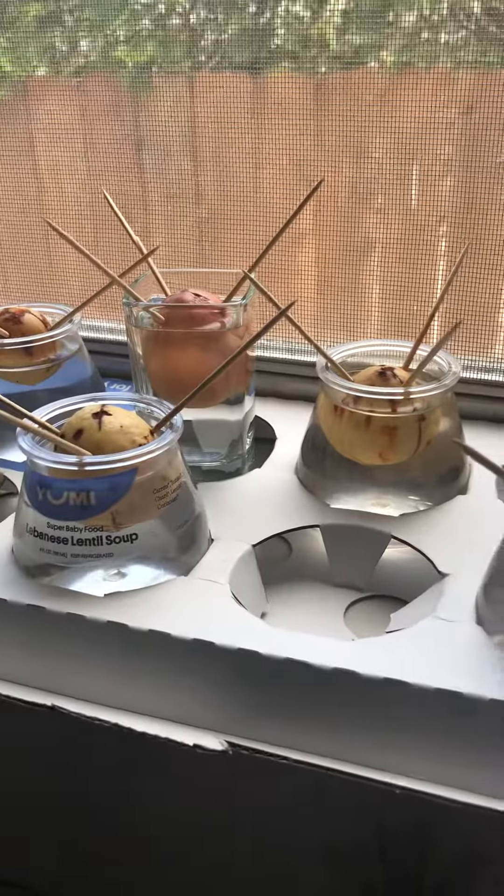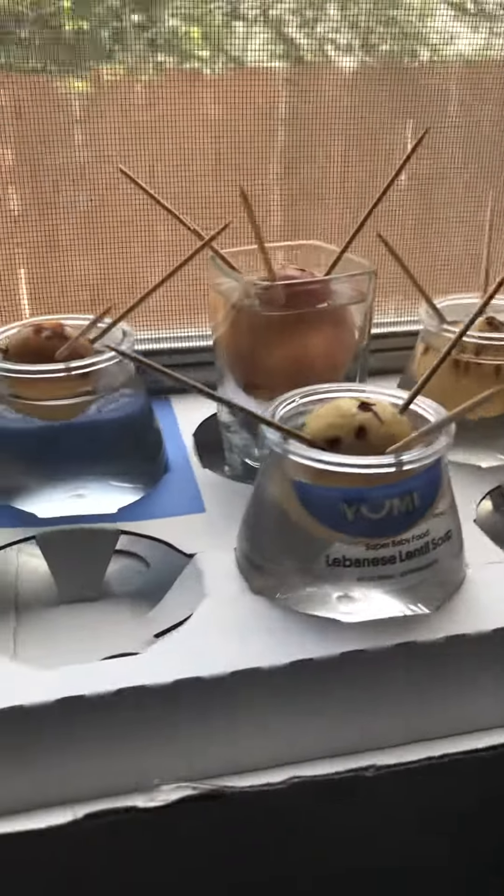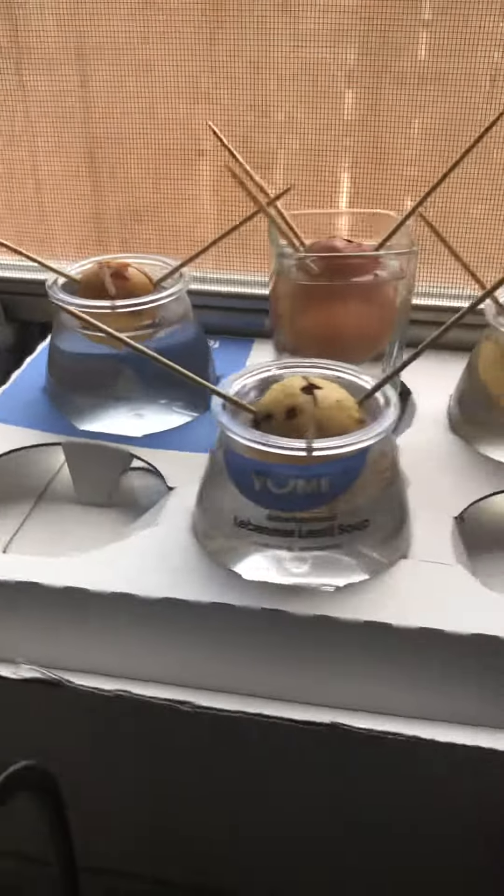This one right here is a little different because it's a bigger avocado — forgot the name of it — but I put it in a shot glass. Anyway, you want to grow some avocados, grow your own.